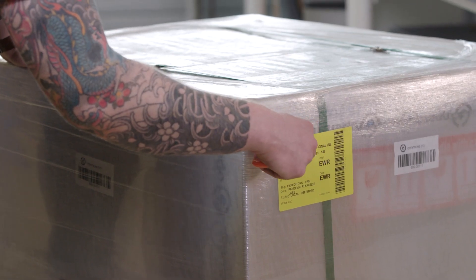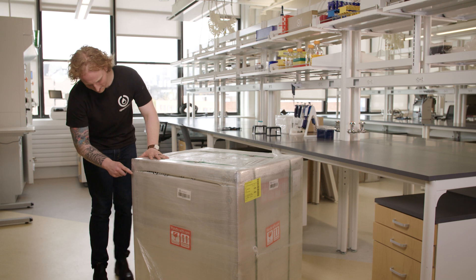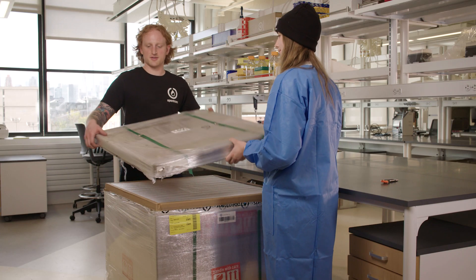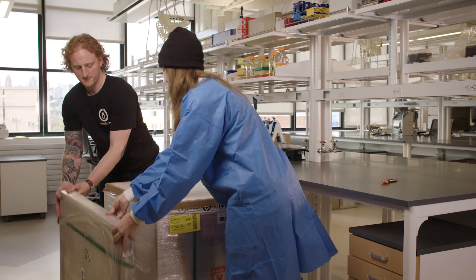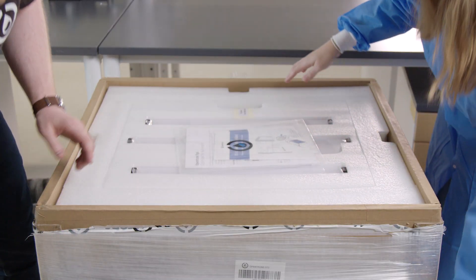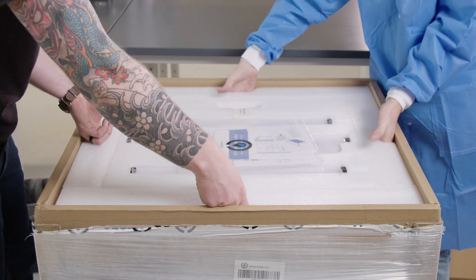The first thing I need to do is take the box cutters and cut along the top of the box and then lift the lid off the box. Now that the box is open, there is a thin layer of foam above a thicker layer of foam that houses the top panel and the side panels.